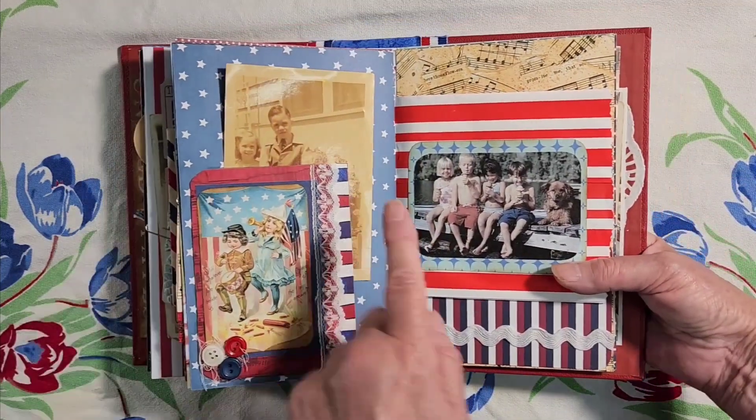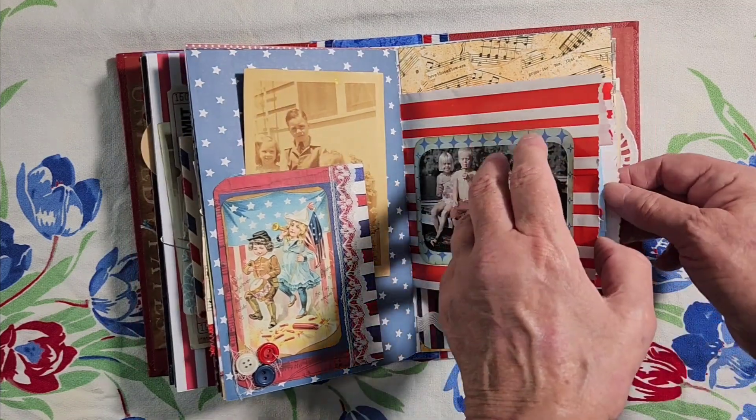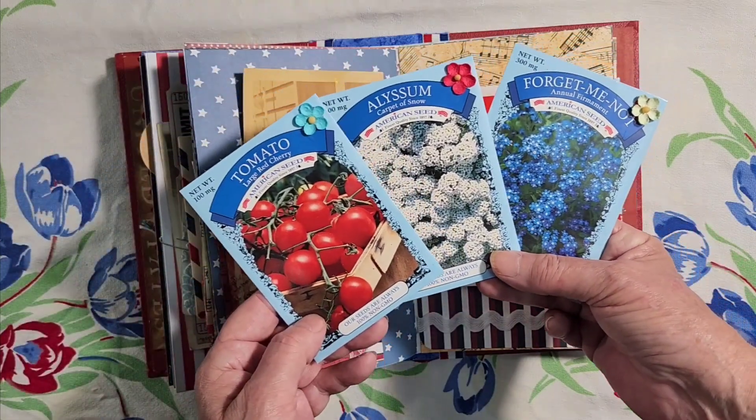And here's some kids eating ice cream on what looks like a dock in a lake. And this side of the popcorn bag has red, white and blue things that you could plant in your yard.